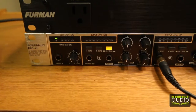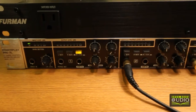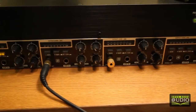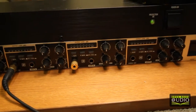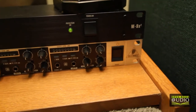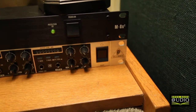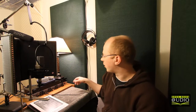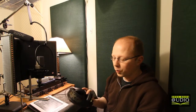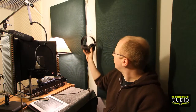Underneath that is a headphone amp. What this does is it takes the signal from the recording system and gives the person in the booth control over their own volume on the headphones. There are four of these — this is back from my days when I used to do a lot more music recording. Then I've got a standard pair of studio headphones, the AKG K240s. Great headphones — I've been using these for years.